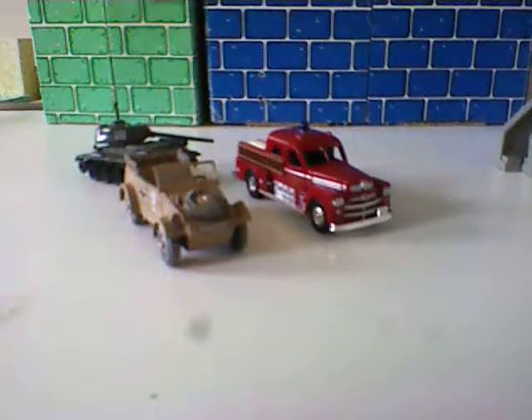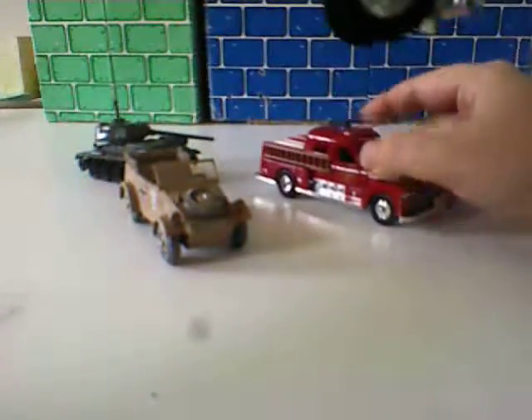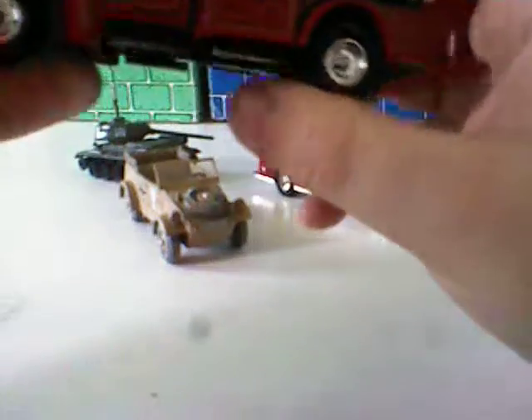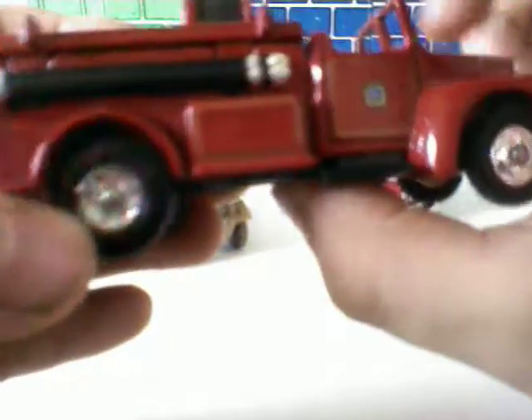This might be a younger one. Here's a Mac pumper — two pumpers — with lights and a bumper. There you go. I'm gonna spin the legs on my tank.